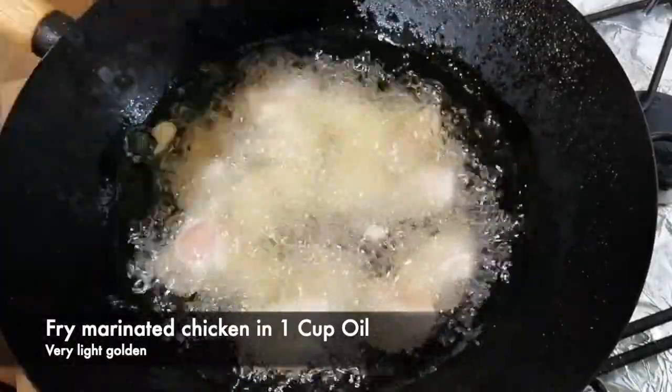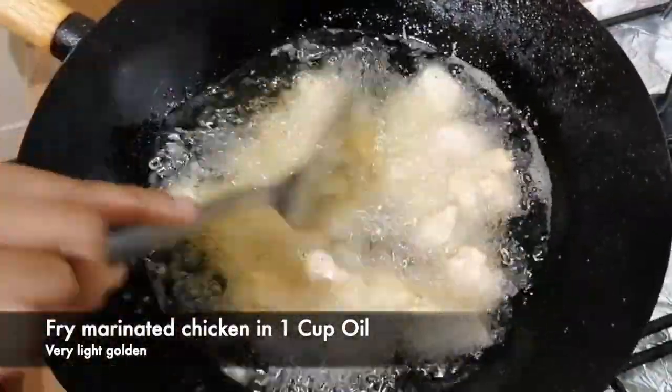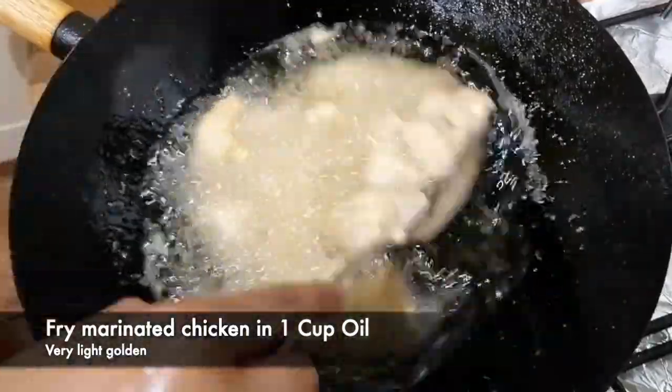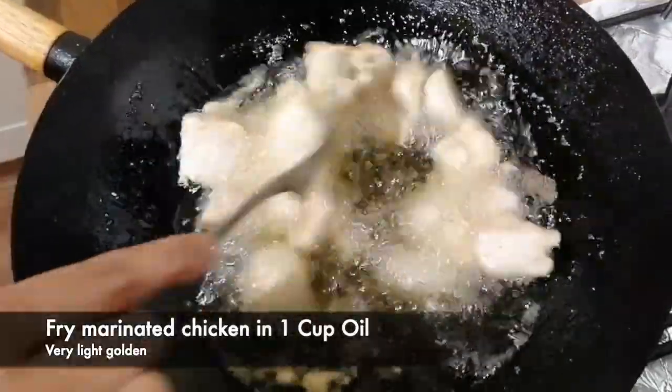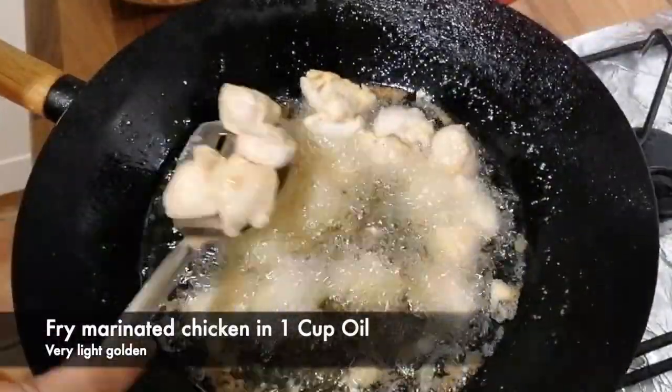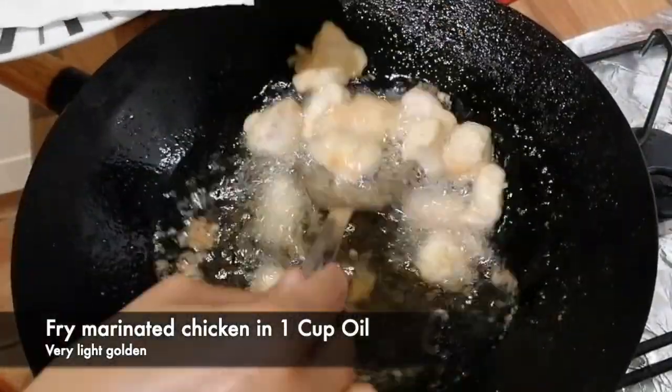We have to brown the chicken. Look, our chicken is golden brown. Now we will remove it and fry the rest of the chicken as well.